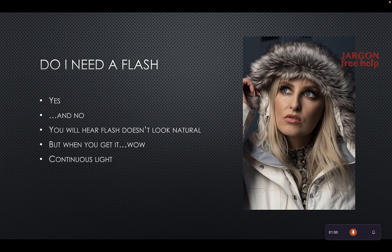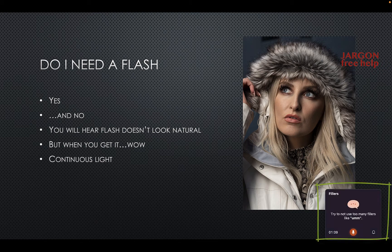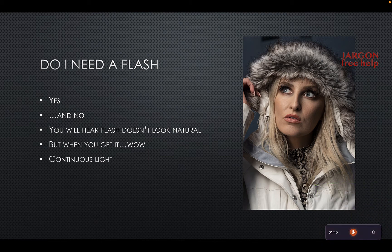Let's move on to the next slide. This is a photo I took — I think it looks quite good. Do I need a flash? Yes and no, you might need one. It's picking me up on the 'ums' a lot, and I'm kind of doing it a little deliberately as well.